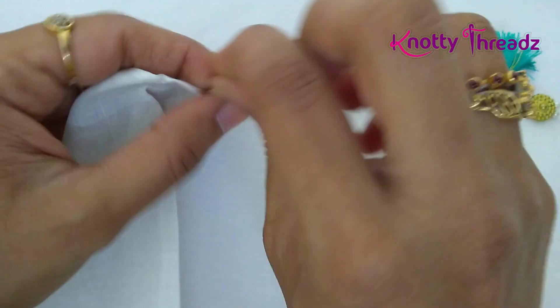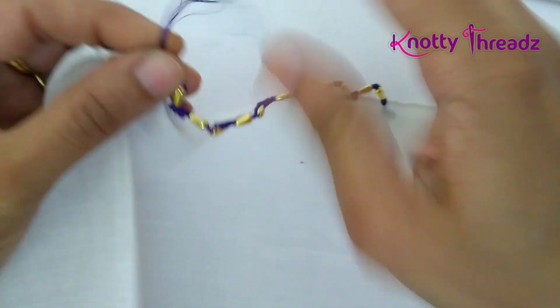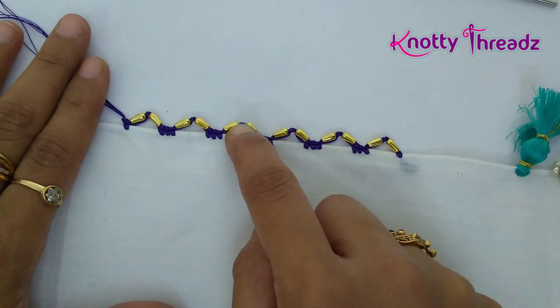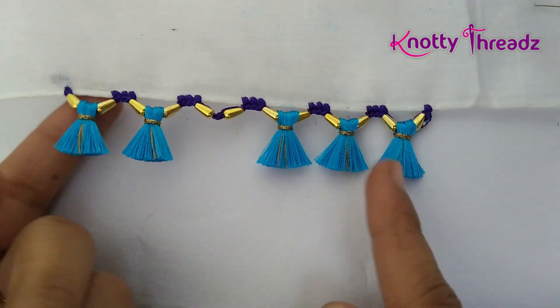This design is extremely simple. If you are just starting to do crochet designs, you should definitely try this — it doesn't take long and gets done really fast. Now we'll just add bunches here and see the final look. After adding tassels, this is how it looks — I really like this design!